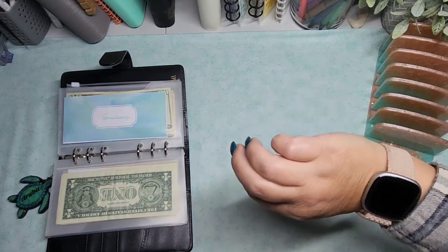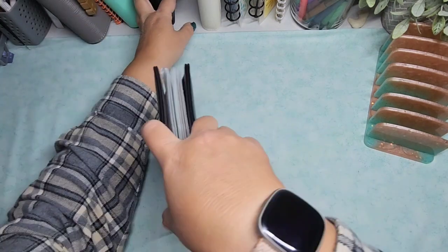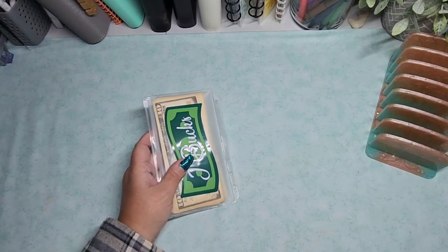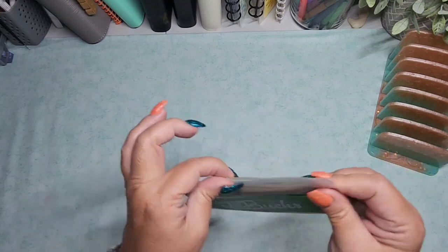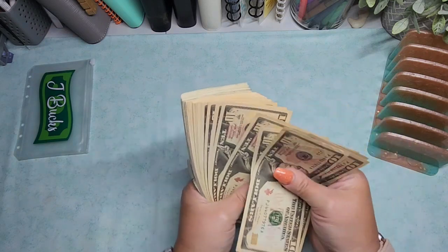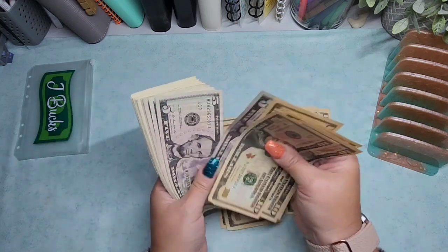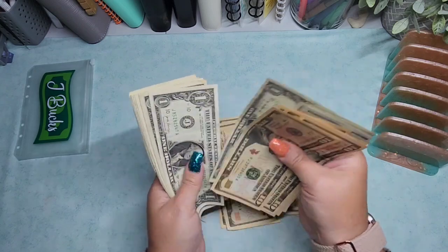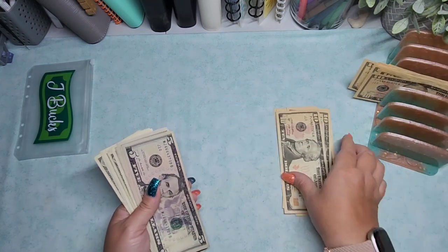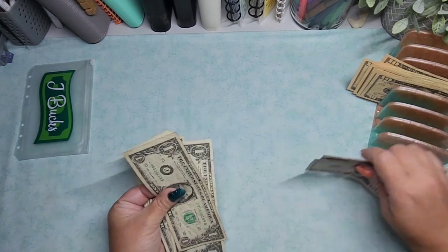Maybe the next milestone I hit will mean another giveaway. Let's do some J-Bucks. I have a ton of J-Bucks in here currently: 10, 20, 30, 40, 50, 60, 70, 80, 90, 100, 110, 120, 130, 140, 150, 160, 170, 180, 190, 200, 210, 220, 230, 240, 250, 265, 275, 280, 281, 282, 283, 284, 285, 286, 287, 288, 289, 290, 291, 292, 293. That's $293 in J-Bucks currently! Insanity. I don't know how I ended up with this much. I know I haven't really been doing this stuff — I got paid while we were away, so I pulled that money out of the bank.